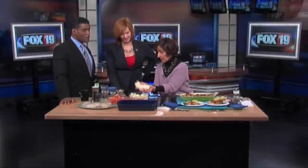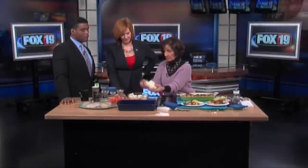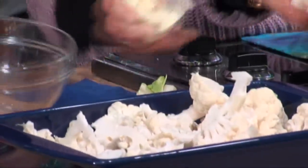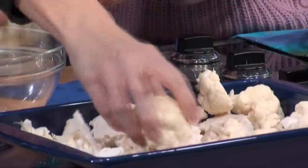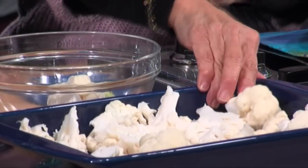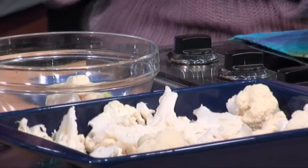We're going to start off with about a pound of cauliflower. Sheila, you want to just pour that in there. When you break cauliflower off, if you just cut it in half, it's easier to get those florets off. I'm not a big fan of cauliflower, but you said that this kind of takes it to a different level. When you roast cauliflower, it becomes very sweet, and there's none of that cabbage-like odor.